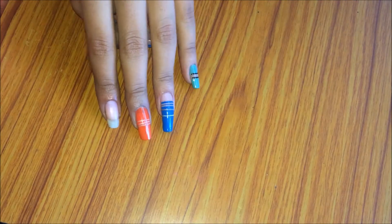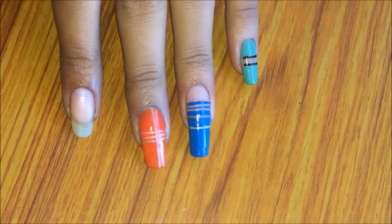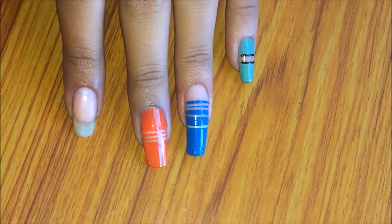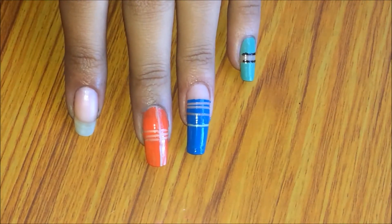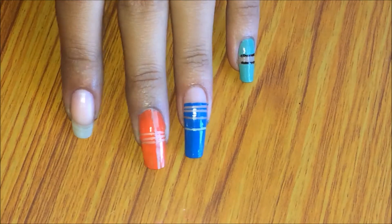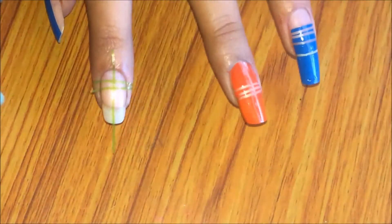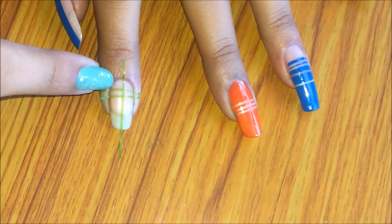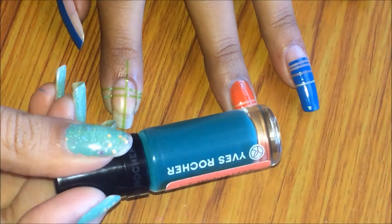For the negative space nail art, this is where your nude nail shows through your design. With striping tape nail art, you normally paint your nails with a base colour, but here there is no base colour — just a normal sheer coat. That is what negative space nail art is. This is the simplest striping tape design I have applied, and I'm going to leave this space blank and then paint my nails, using Yves Rocher's Eucalyptus shade.